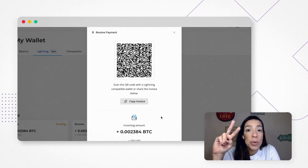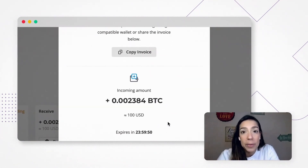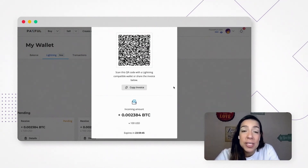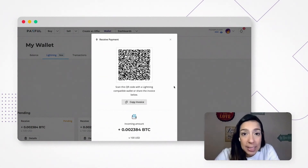There are also two important things to note here. First, this invoice expires after one day. And also, you can only send money between two Lightning wallets, so please make sure the person sending money to you also has a Lightning wallet.